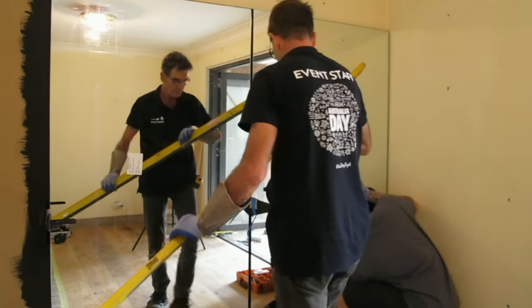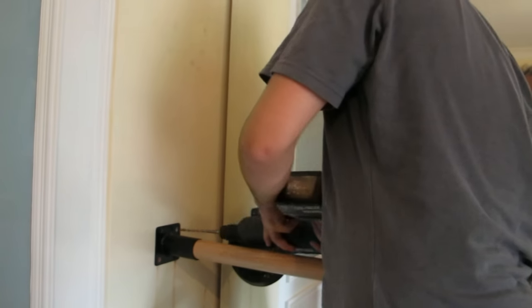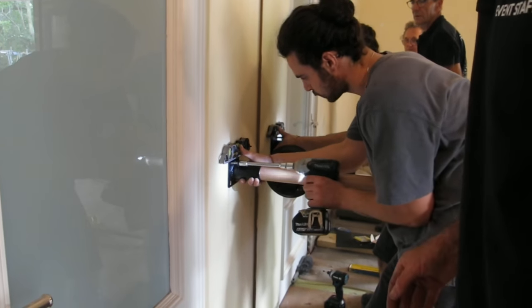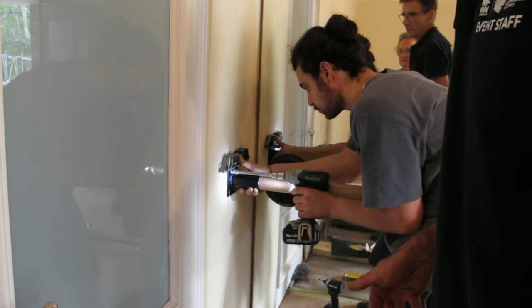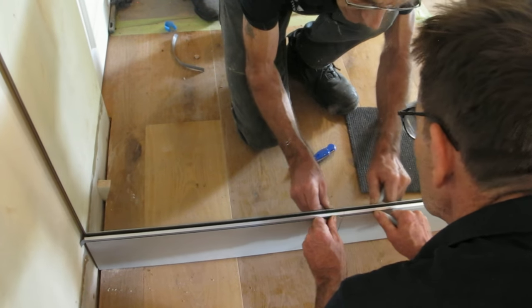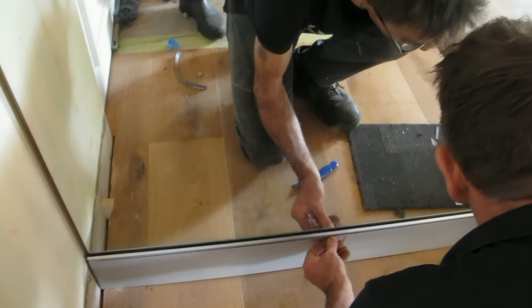Bars may now be installed and end sockets if required, again with the same care as previously displayed. Fascia strips and trims complete the installation, and a caulking tube nozzle can enable this process.